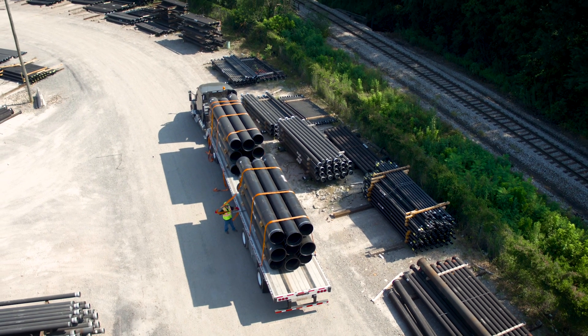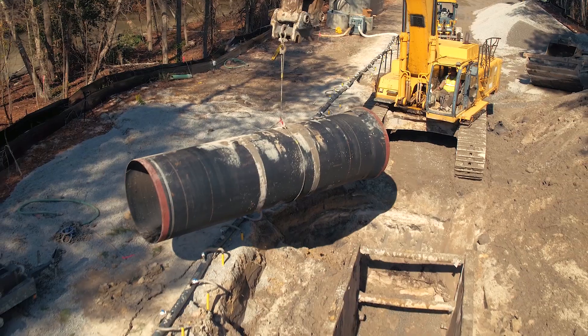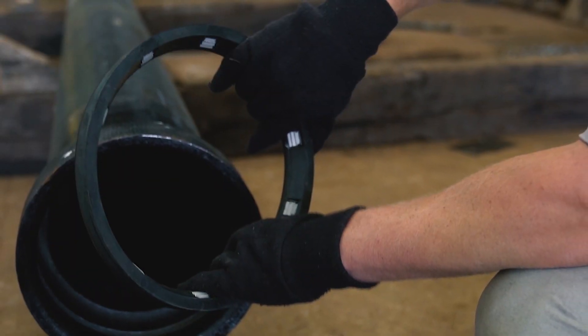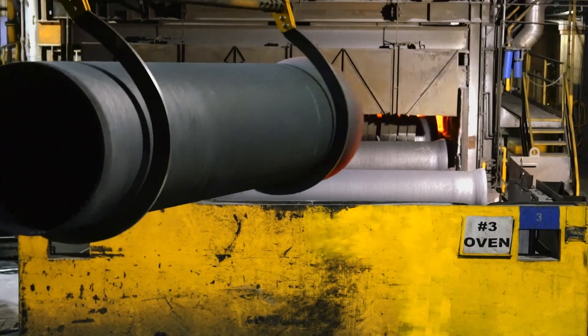U.S. Pipe has been the recognized leader in ductile iron pipe and products for the last century. Creating products like the Titan Joint, TR Flex, Field Lock 350, and the TR Extreme, we've set the product standard that all other companies try to meet.